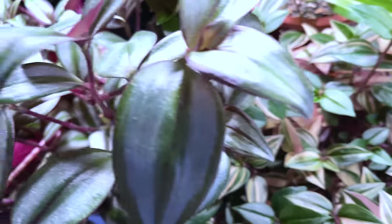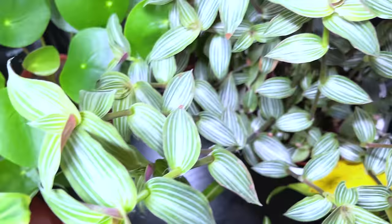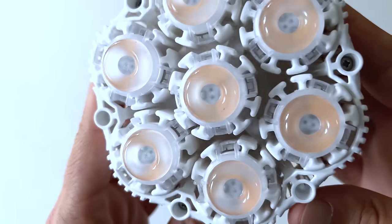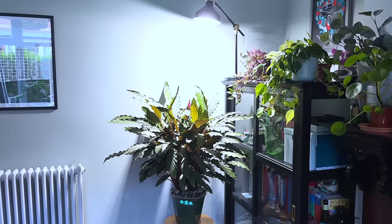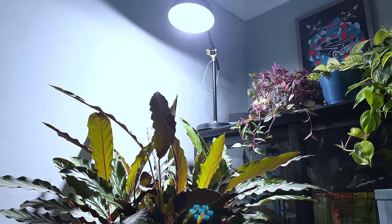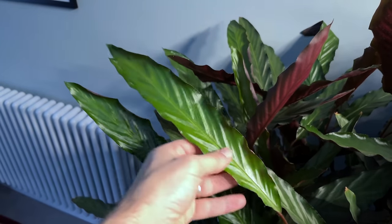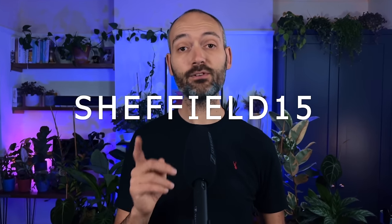I'm also a big advocate of supplementing the light in our homes with grow lights. I've been using grow lights for a few years now and my plants have never looked better. I recently got the Sansi 32-watt bulb that I shine over my Calathea for 10 hours every day and it's responded brilliantly with thick lush growth. I also use clip-on grow lights on my black Ikea cabinet that allows me to keep plants in parts of the room that would otherwise be too dark. I've got a link to Sansi in the description and you can use code Sheffield15 at checkout for a 15% discount.